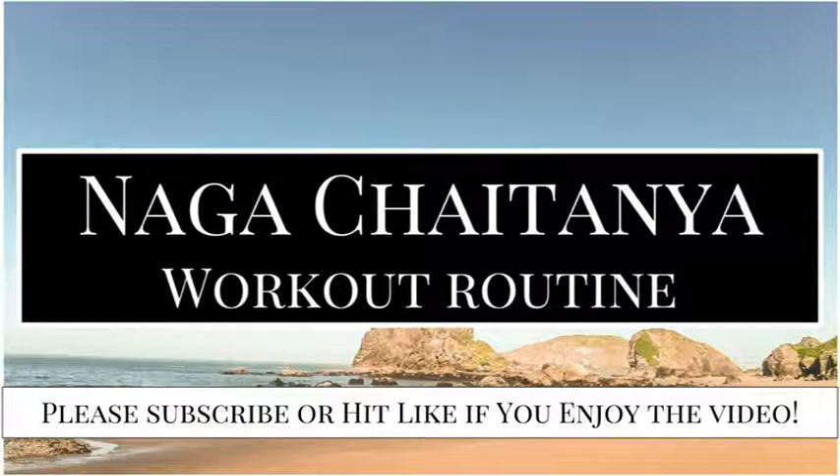Hey guys! Welcome to the video. In today's video, we'll be discussing some of the workout techniques that you can use to get a physique like Naga Chaitanya.